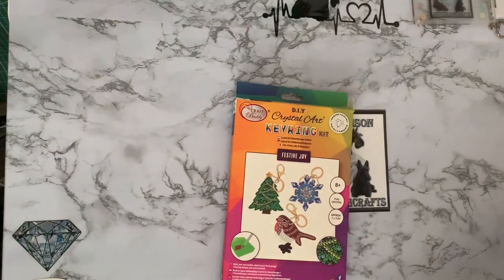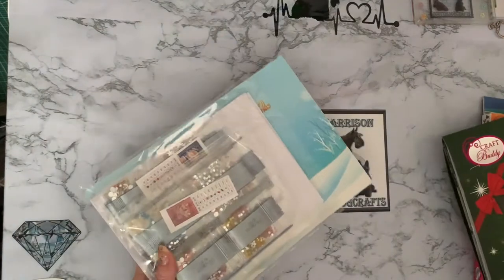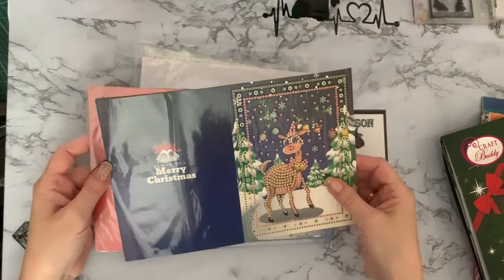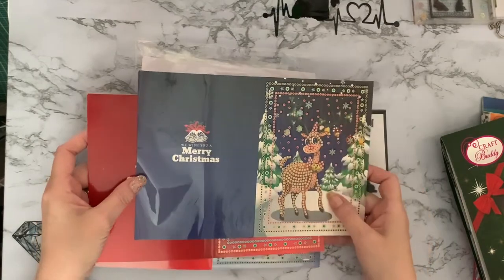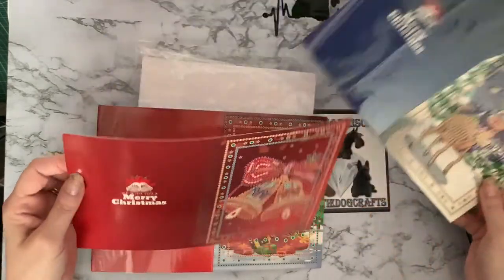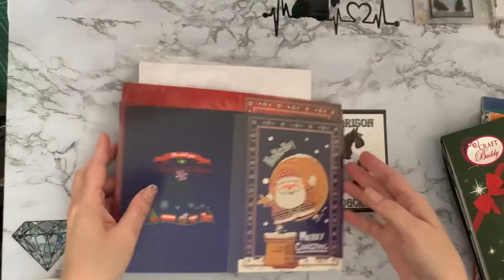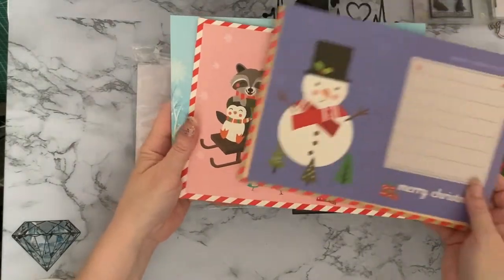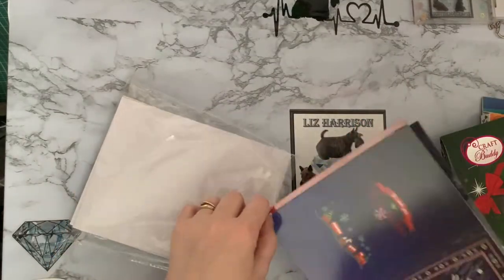Then these are all cards. I'm not going to go through every single one - a lot of them I have unboxed on the channel. This is the Art.dot Christmas cards, which I think are a five by seven style size. We've got a Rudolph, some bells, a Christmas tree, and a little Santa - so a pack of four with envelopes. These do come decorated inside so you've got a nice little greeting picture inside as well, and all the gems.